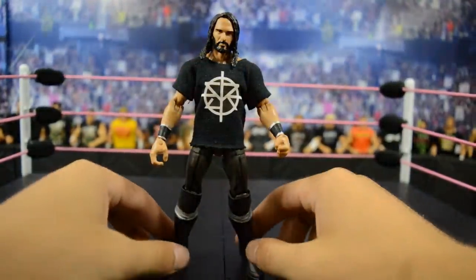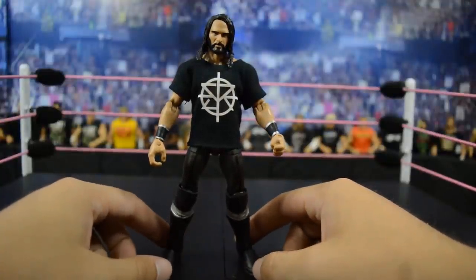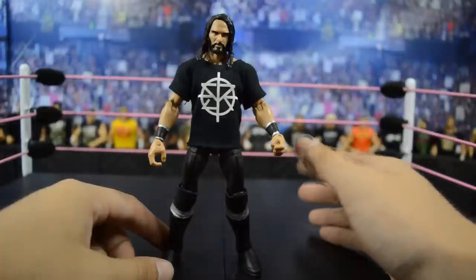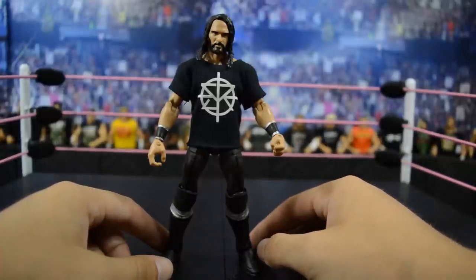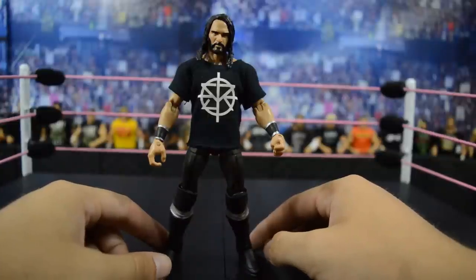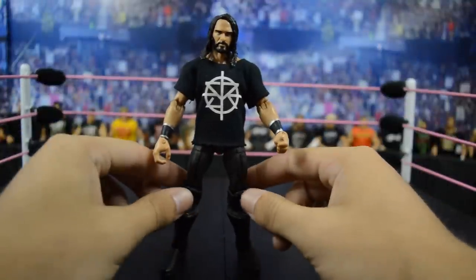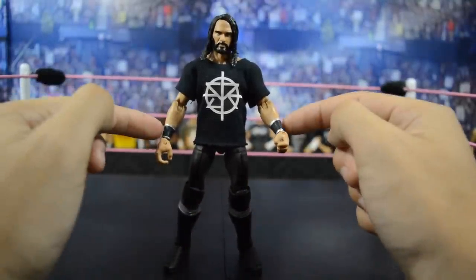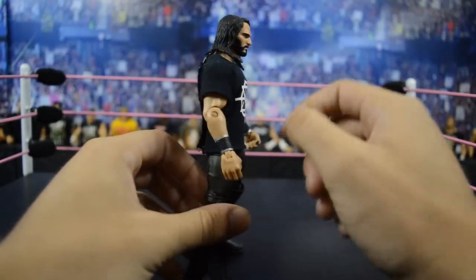Up next we have my custom Elite fix-up Seth Rollins figure. I took Elite 37 Seth Rollins and tried to update him to his current attire before we were getting the new TNF Walmart exclusive. I took the Elite 45 arms and threw those on there, gave him the accurate knee pads, and painted the black on the wrist tape to give it that accurate look.